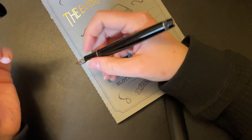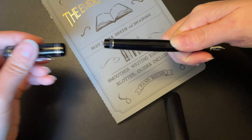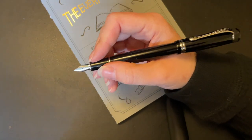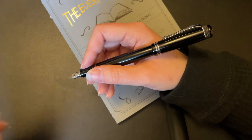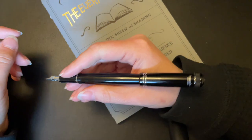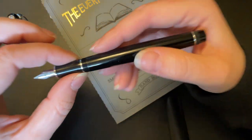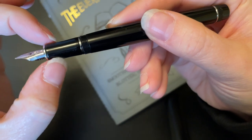You screw it off and use it like a fountain pen. It posts fairly well — pretty deeply actually. I don't use it posted, but it does feel nice when it is posted. It's a light pen, not as light as the Sport, but it sits well balanced whether posted or not. If you have very small hands it might be a little back-weighted, but I think for the vast majority of people it'll be fine either way.